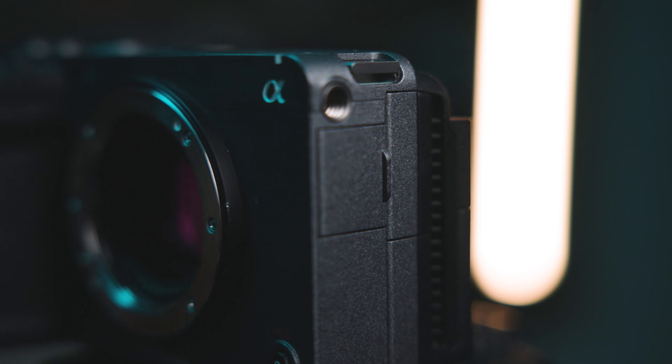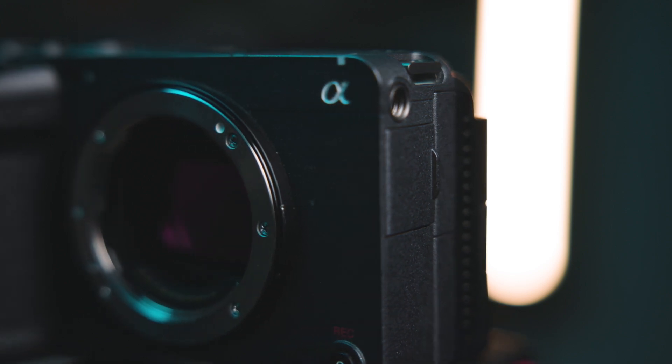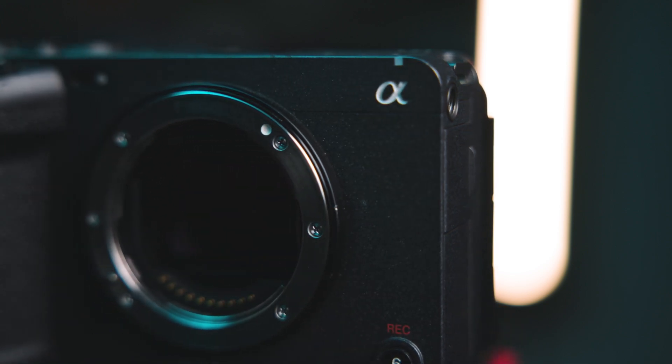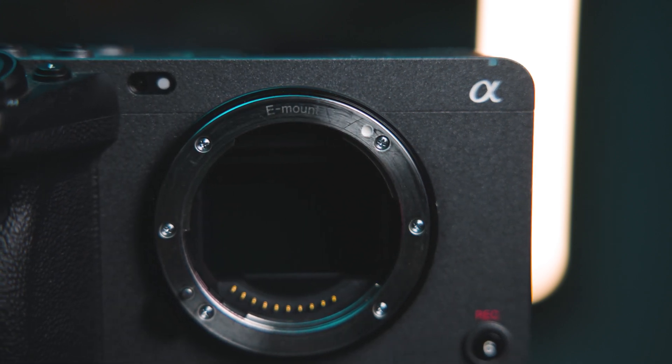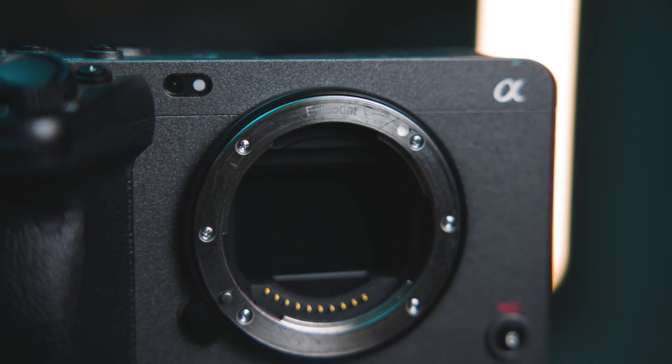I know what you're thinking — you're a little late to the game here. The FX3 has been out for over a year now. Well, my procrastination paid off because not too long ago it got its V2.00 firmware update. It's going to make shooting log in this camera a lot easier and more straightforward. It added those Cine EI modes and also that flexible ISO mode, which lets you change the ISO value during recording.